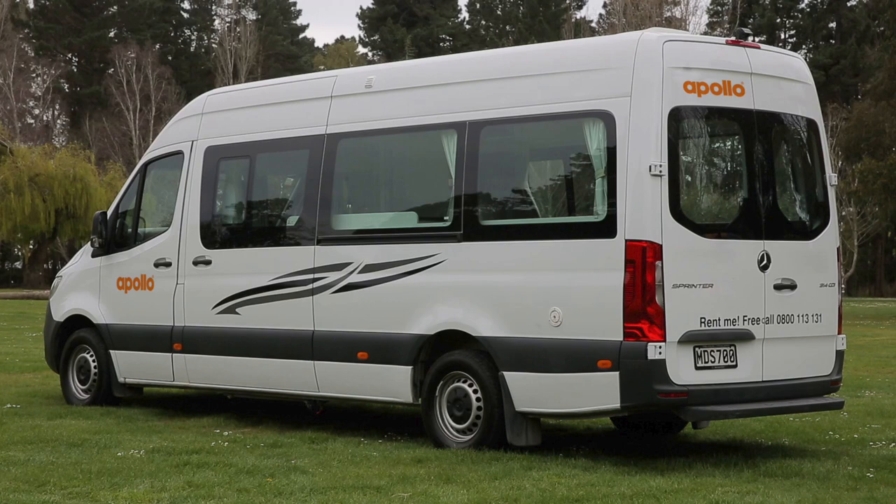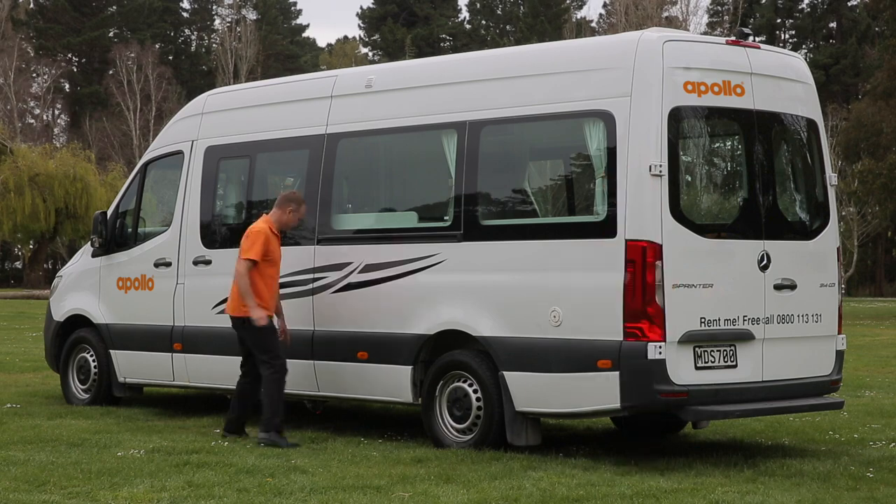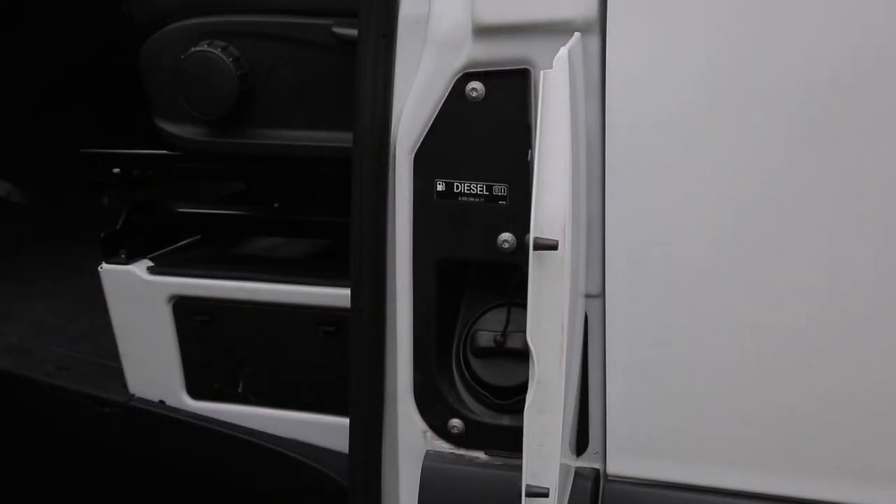On the passenger side of your RV, we've got our fresh water tank inlet point right here. Down here you'll find the grey water outlet valve. This is where your fuel cap is — just take note the RV runs on diesel fuel only. That's a quick introduction to the outside of your RV. Now let's get into more detail and show you how your RV works.